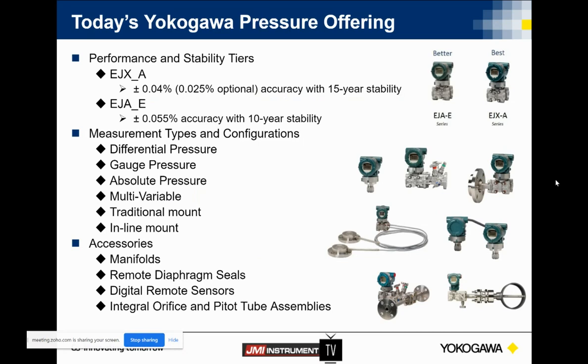We not only offer differential pressure, but gauge and absolute as well. We do offer our 910 series of multivariable transmitters for things like gas flow using orifice plates. A traditional mount and inline mount are offered for all your different applications. We have a number of different accessories that we can put on our transmitters — whether it's a manifold, remote diaphragm seals, or compensating capillaries for very difficult applications. Our digital remote sensors allow two transmitters tied together via Modbus sending out on an analog output. We can also do integral orifice plating and pitot tube assemblies with our multivariable transmitters.